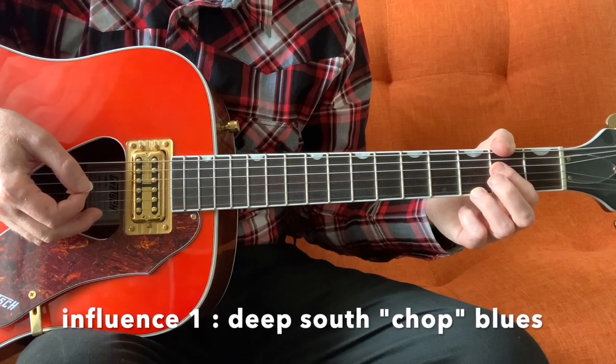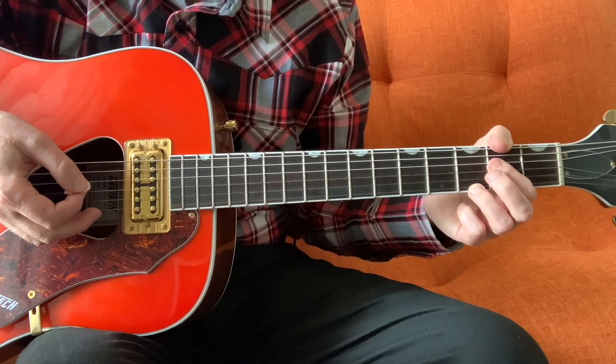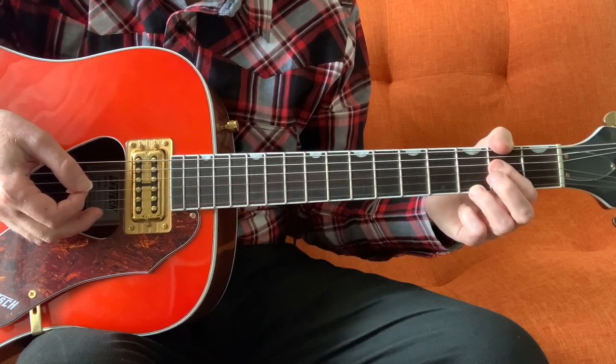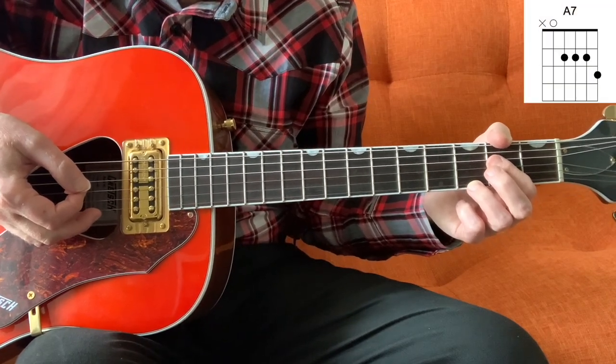The first style that Charlie talks about in the video is Chop Blues, which he refers to as black music from the 1950s or 40s, which caught Elvis's ear and he incorporated into his style at Sun Studios.